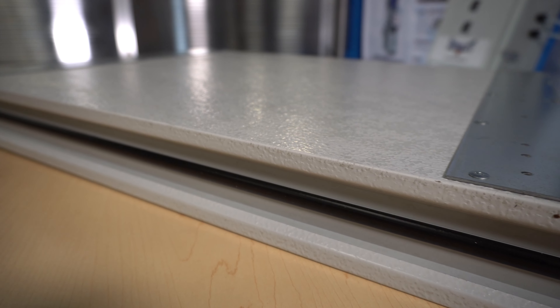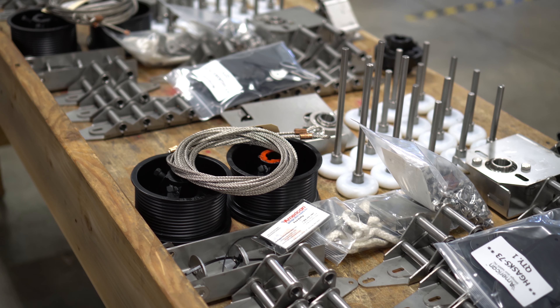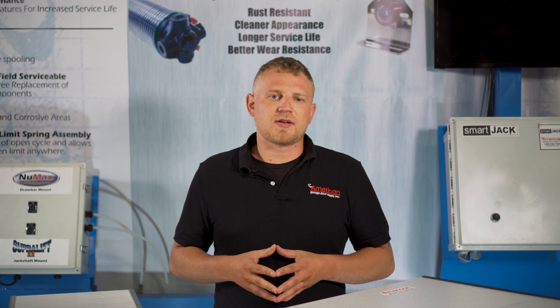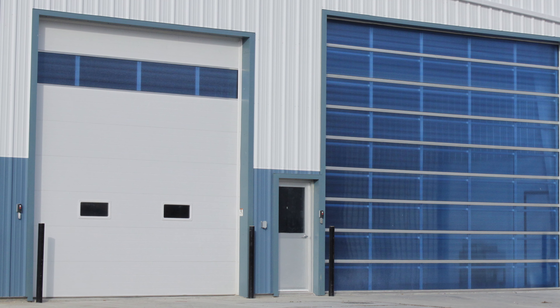Our wash bay doors come standard with a tongue and groove meeting rail to shed moisture, and can be combined with any of our special hardware packages to create the door system that matches your building's individual needs. Insulated windows and numerous other options are also available to make your door all it can be.